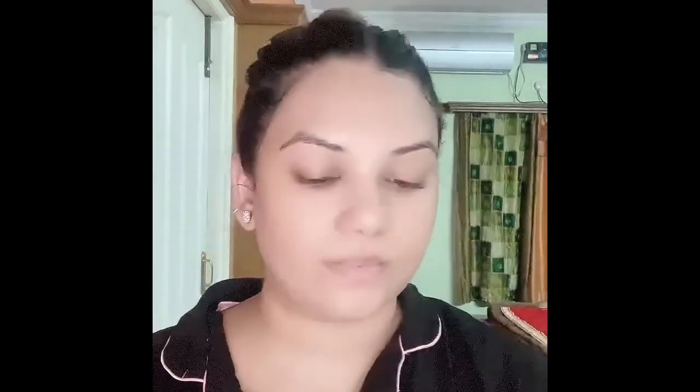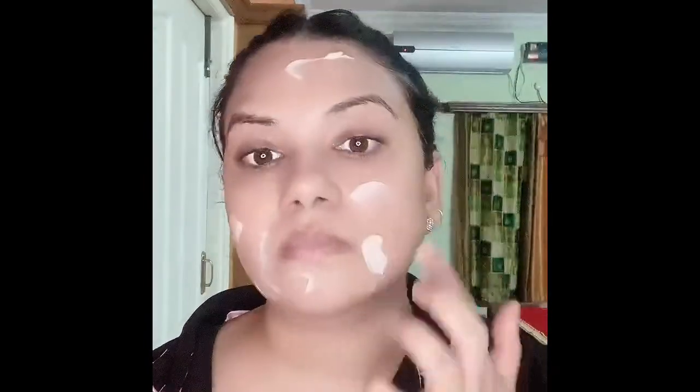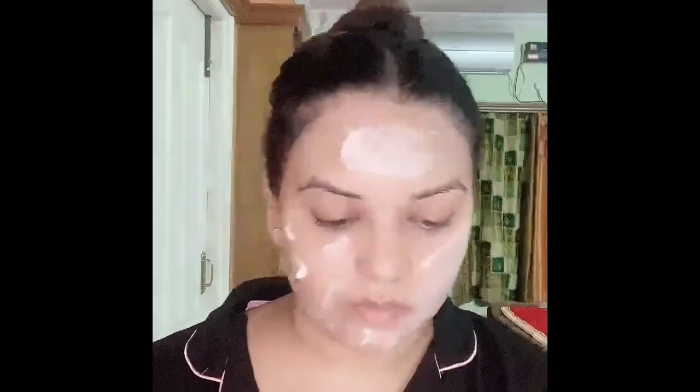To start off, I'm using this rose hip toner just to wet my face first. Now I'll be using this strawberry scrub — it is enriched with vitamin C and also has salicylic acid, which is really good for acne-prone skin.